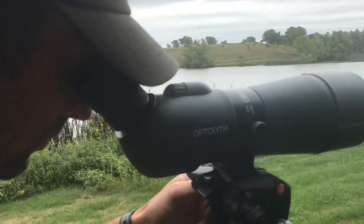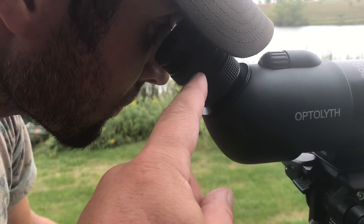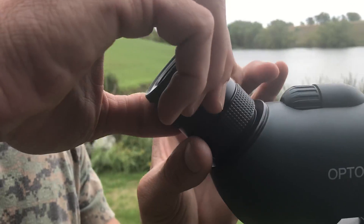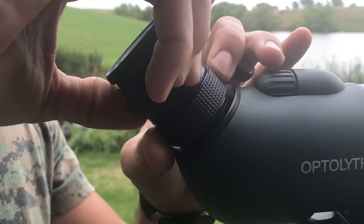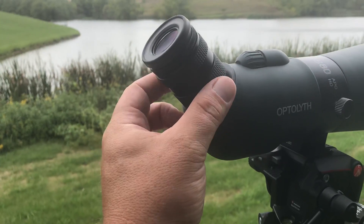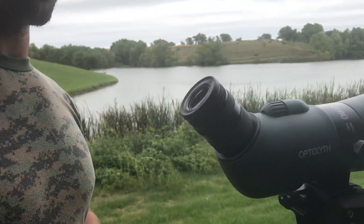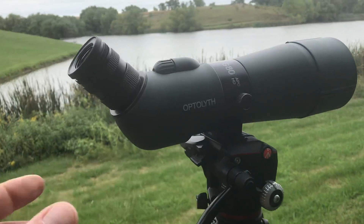Once you find the right sweet spot, there's a lock ring on the eyepiece. You hold the eyepiece solid so it's not moving in and out, then lock down the lock ring until it bottoms up. Unfortunately with this particular scope, you don't have quite enough adjustment, so you might have to put a spacer in here, get enough thread engagement, put spacers in, or just deal with the reticle being a little bit out of whack. But there is adjustment available.